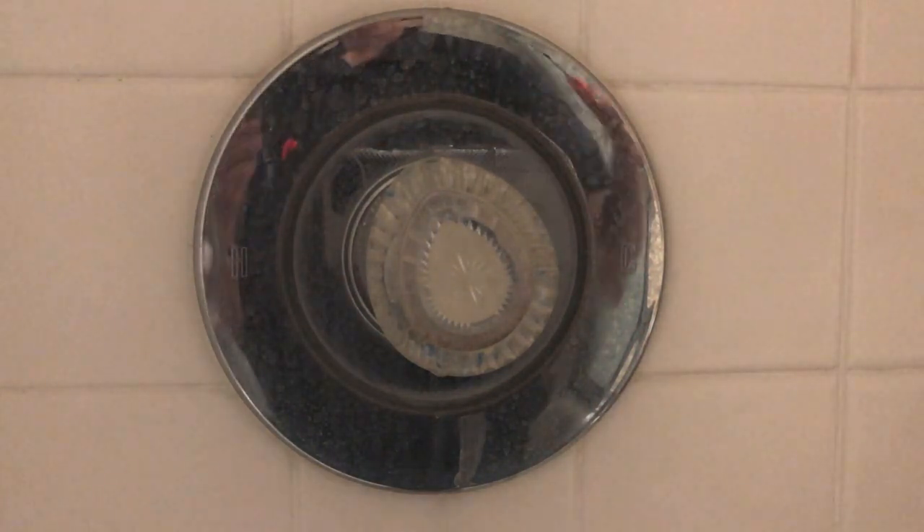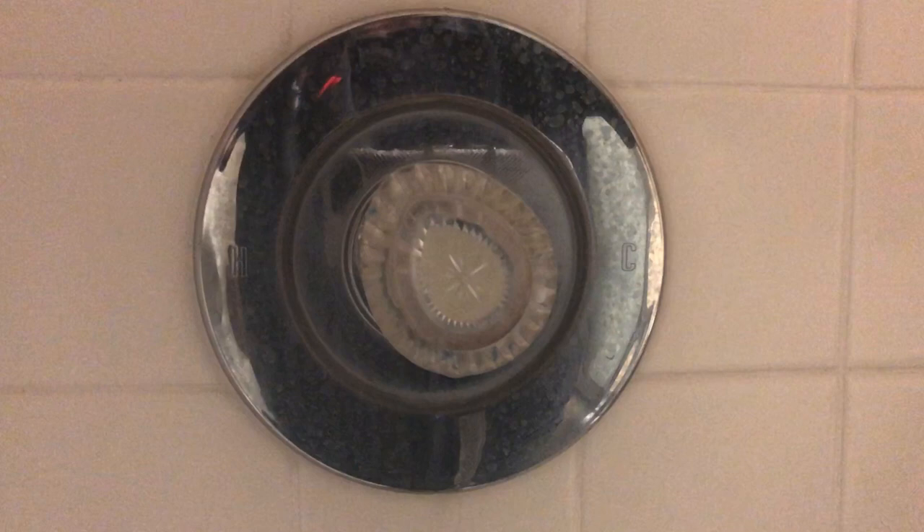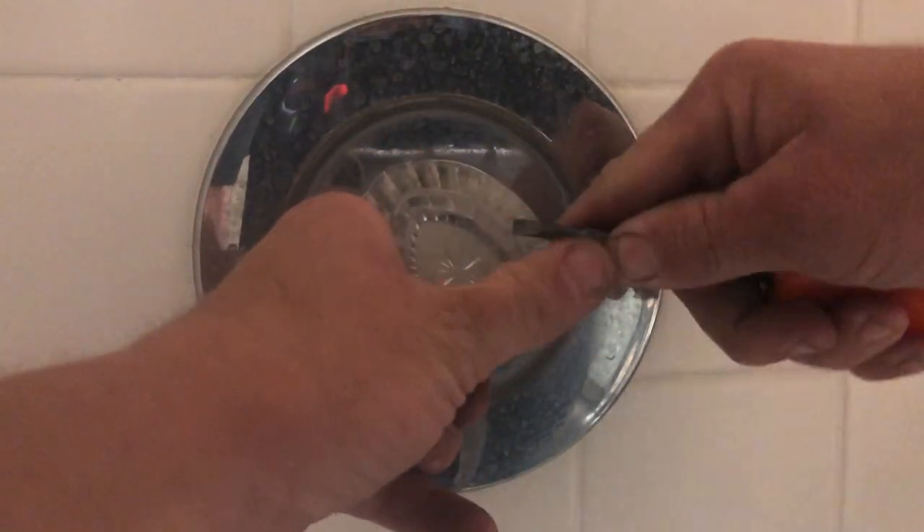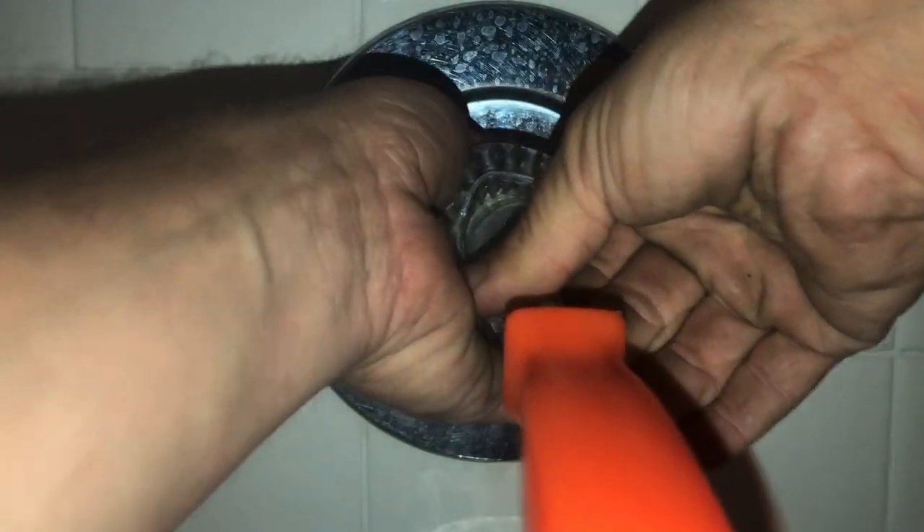The customer was complaining of a constant drip coming from their shower head. Other symptoms that this cartridge may have gone bad: it may be hard to pull out or turn either direction. You may only be getting hot or cold water, or one or the other predominantly. And that will indicate it's time to change the cartridge.